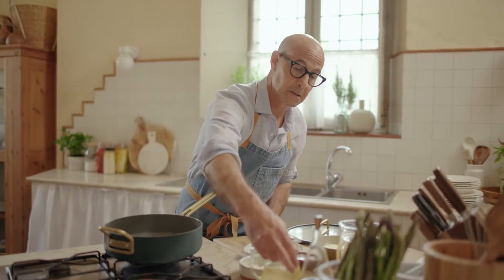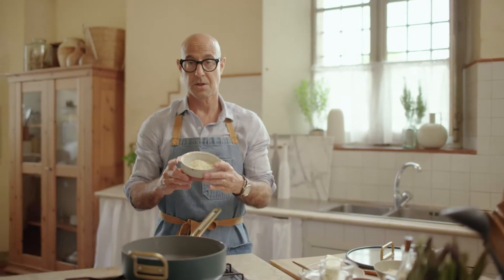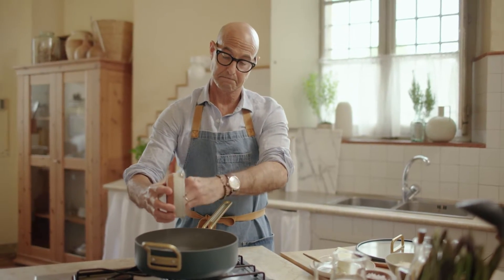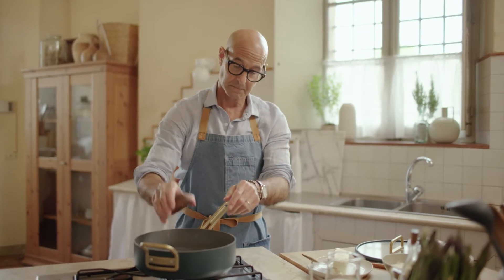I'm going to put a little bit of olive oil. Chopped onion, about a cup. Chopped shallot, half a cup.